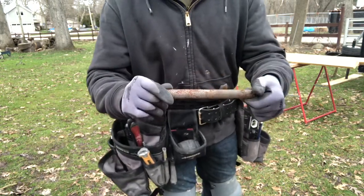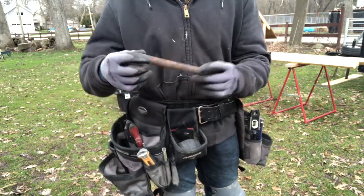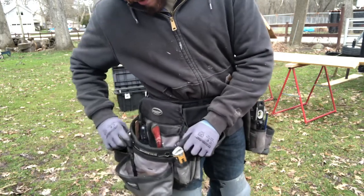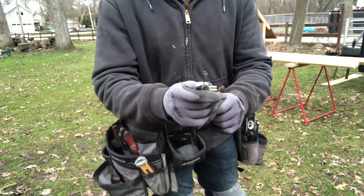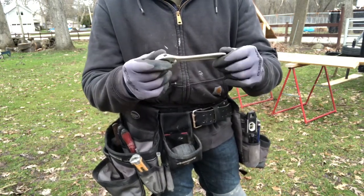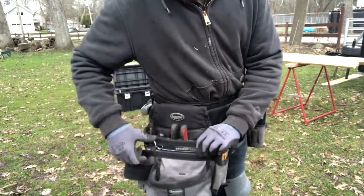I've got a little file. I don't use it all that much, but it's small and light, so it's nice to have. Then I have a little Crescent wrench — just a small one. It's cheap, doesn't even have a brand on there, just a little six-inch. Sits right in here.